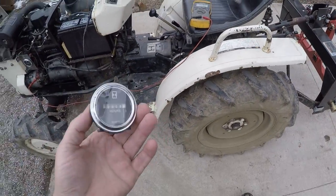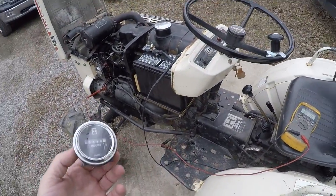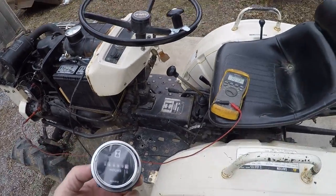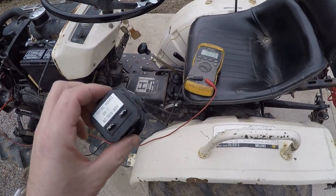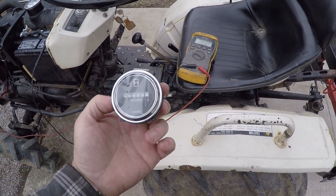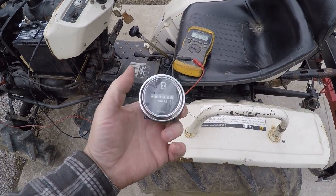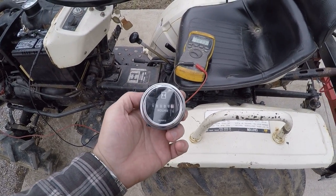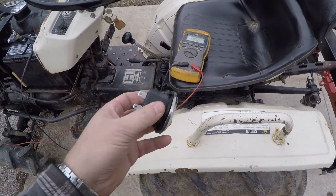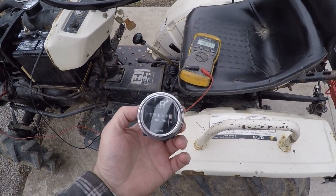A question came up the other day about putting an hour meter on Bolens or saddle tractors that don't have hour meters on them. One example of doing this — this is just a cheap hour meter, kind of looks like a copy of those heavier duty ones you might see on bigger equipment. It's all plastic so it's not real heavy duty, but it looks okay.